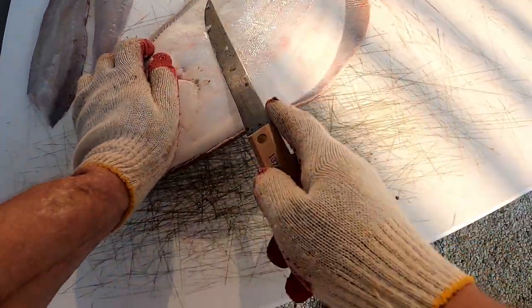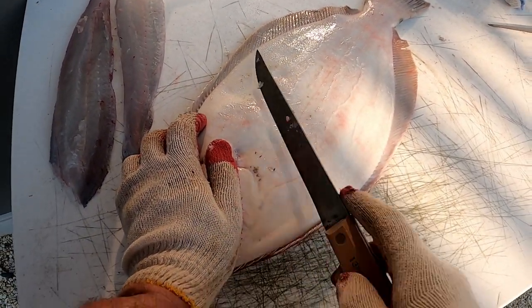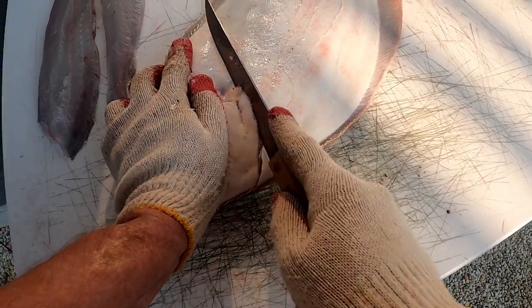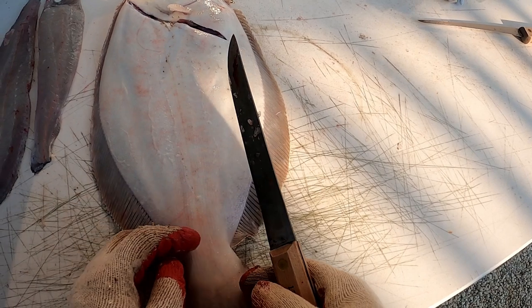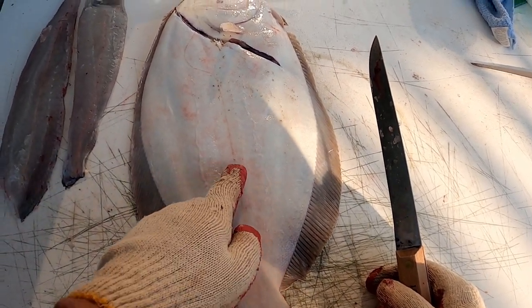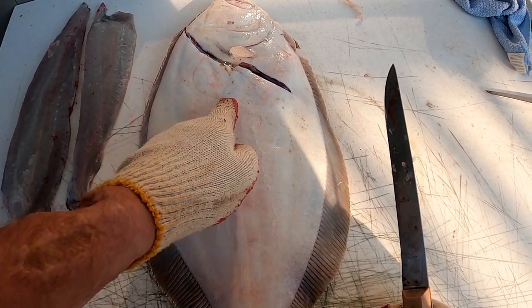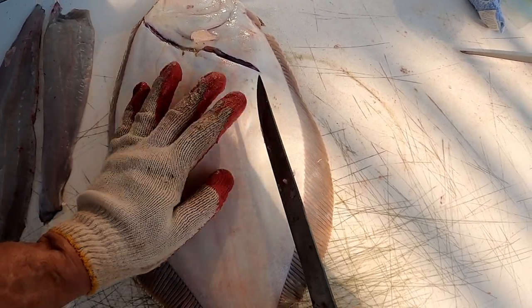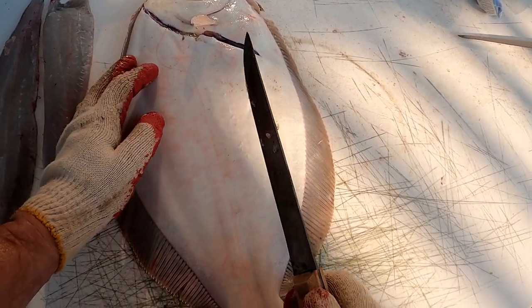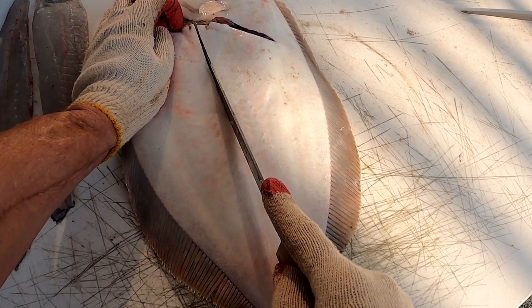We'll do the same thing — cut at an angle, knife on an angle up towards the head. Again, right down the center where the backbone is. A little easier to see on the white part because you have kind of a black line that runs along it. This is the line of where the backbone is, right past that curved part here. Now the white skin is a little tougher than the dark skin, so that's going to be a little bit tougher to get through. Just hack your way through it, stay straight along the top of that backbone — you can feel that as you're coming down.